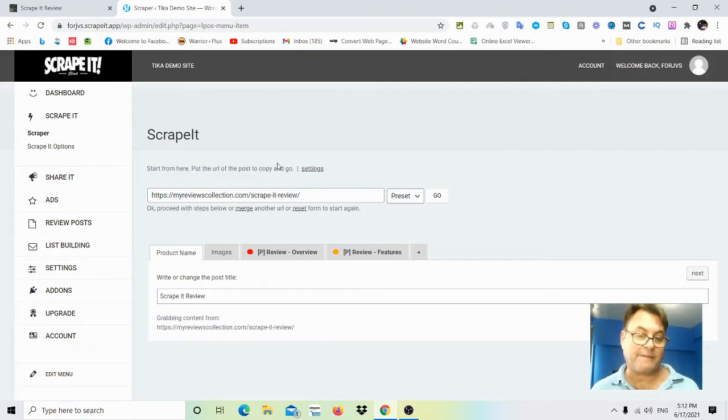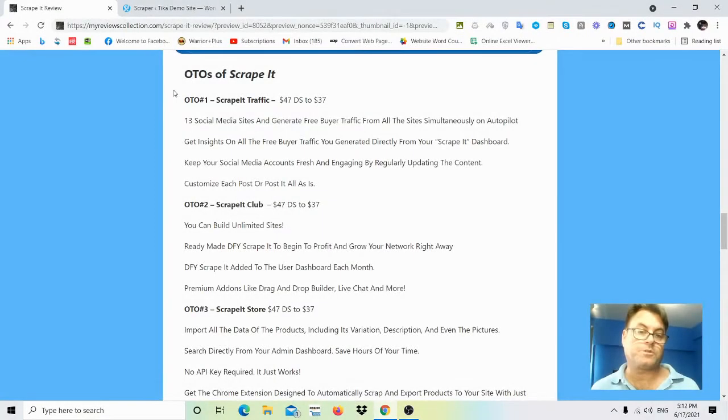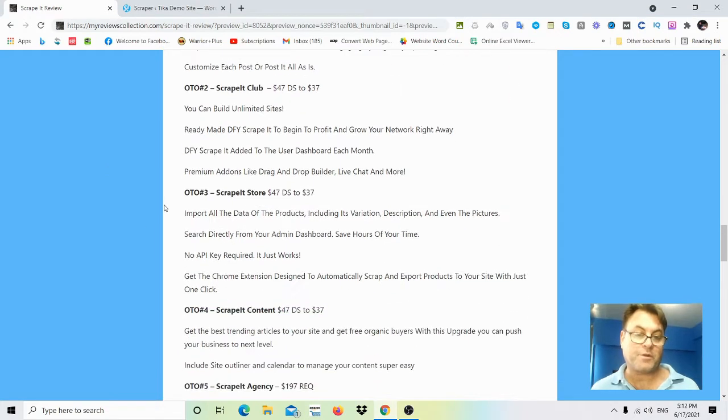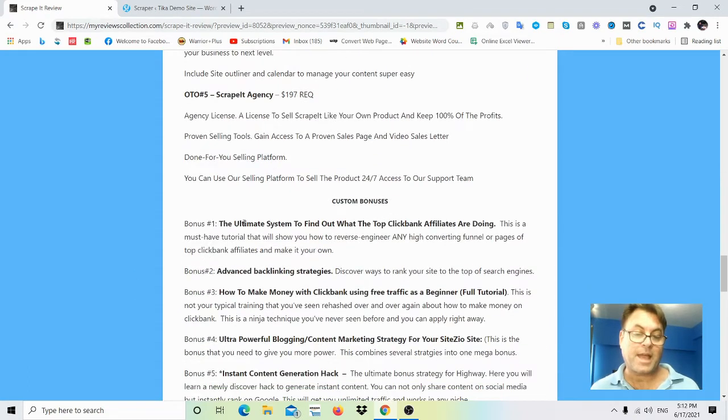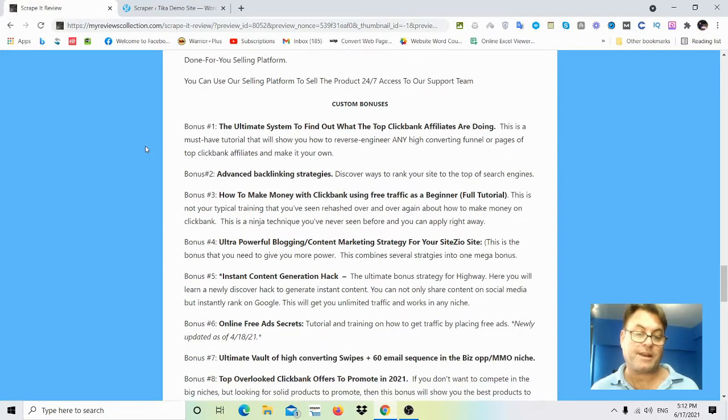Now let's look at the upgrades. OTO number one is 'Scrape It Traffic' — 13 social media sites generating free buyer traffic from all sites simultaneously. OTO number two is 'Scrape It Club' — note there's a downsell for all of these from $47 to $37. OTO number three is 'Scrape It Store' — import all product data including variations, descriptions, and pictures. OTO number four is 'Scrape It Content.' OTO number five is the high-ticket 'Scrape It Agency' at $197.